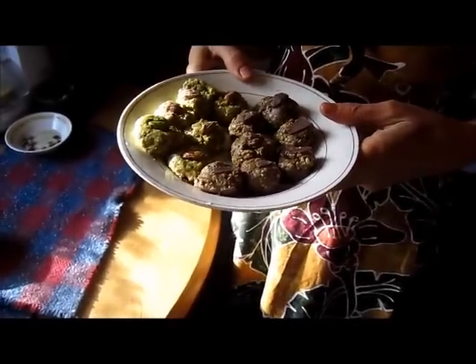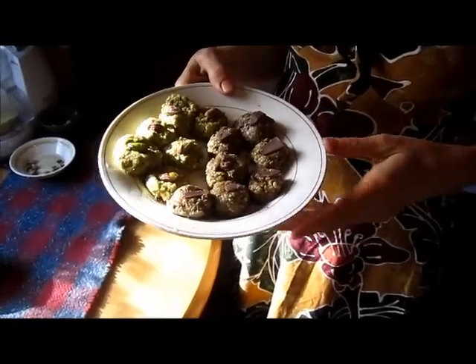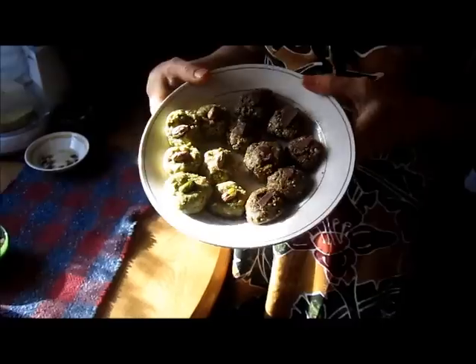Hi, this is Dorothy from TaiChiBoseman.com and from FaveHealthyRecipes.com. We're making pistachio refrigerator cookies today and they came out so good.